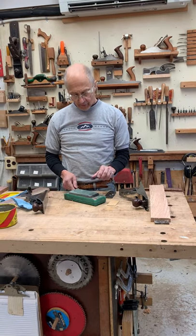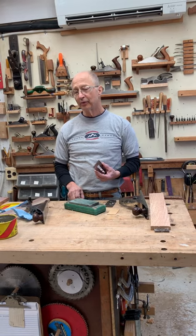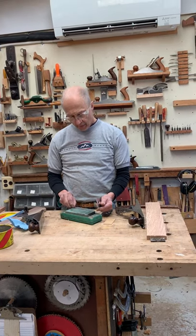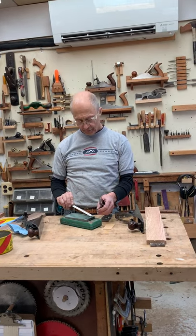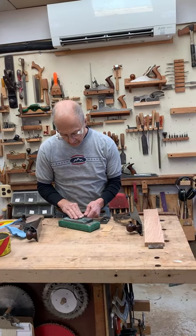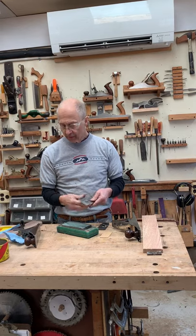Hi, I just finished sharpening this plane iron and I wanted to share something I've learned from the guys at Lee Nielsen. They recommend using a thin six-inch ruler, laying it down on your stone, and taking your blade and finishing up by polishing the back edge.